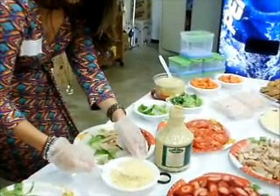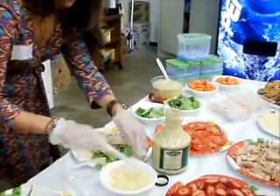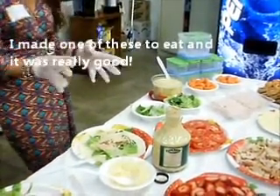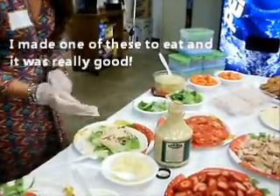Some shredded parmesan cheese — you can either find that in bigger containers in the fridge section or by the fresh cheese area. You can put additional dressing if you like, additional vegetables if you like, and croutons.